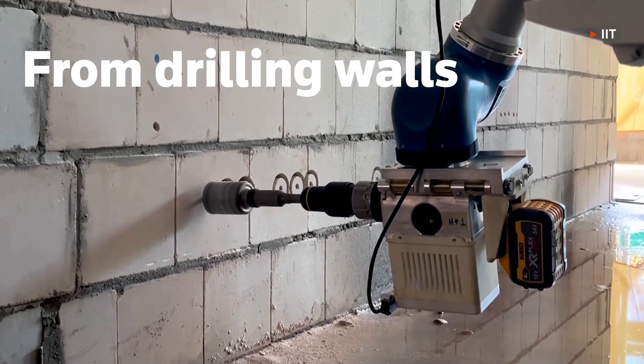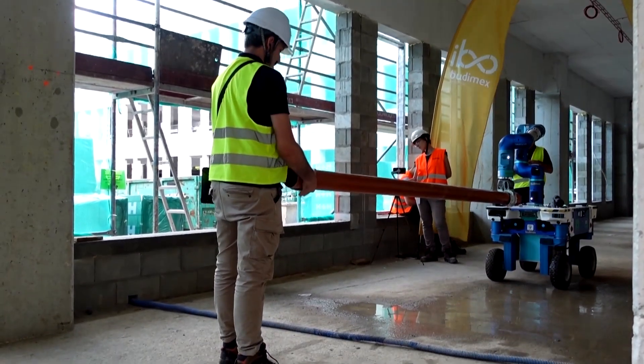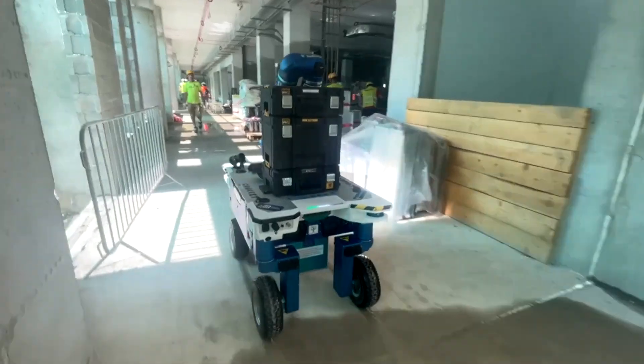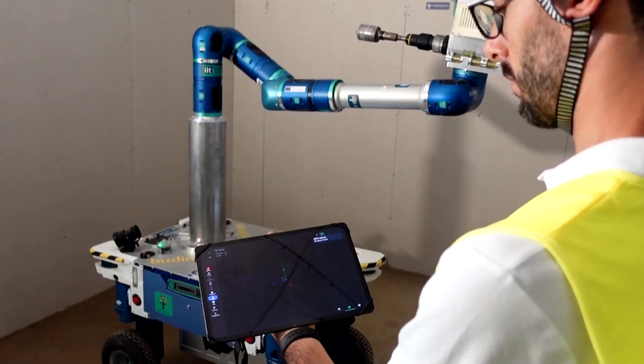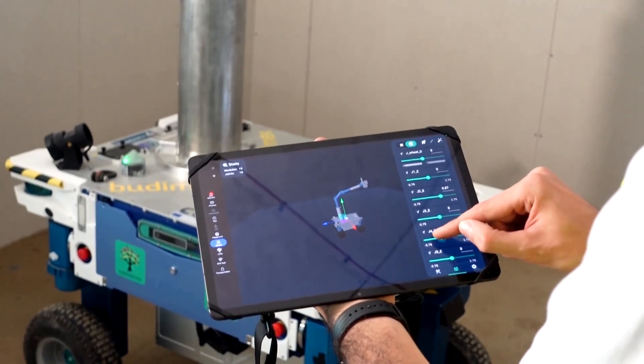From drilling walls to lifting heavy metal pipes, this prototype robot is being tested to assist construction workers in Italy. Its creators call it Concert. A key feature is its modular design — the idea is that workers can easily adjust the platform to suit different parts of the job.